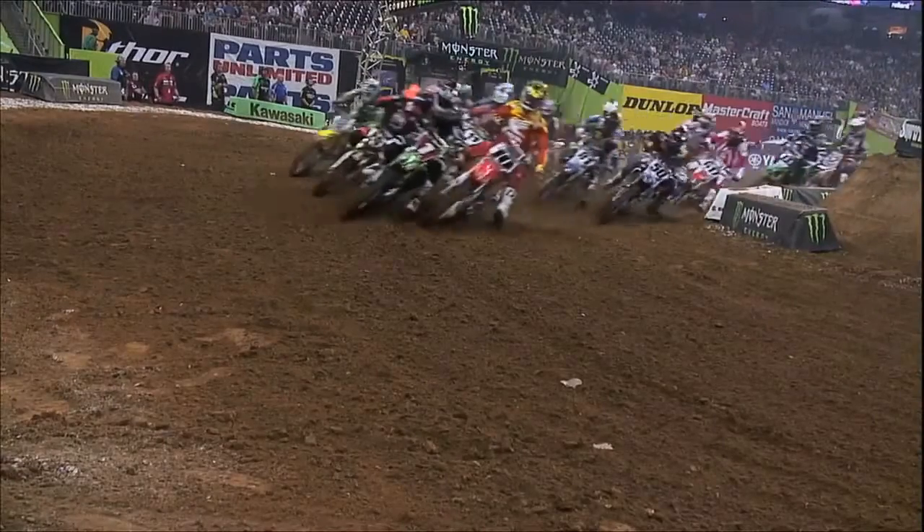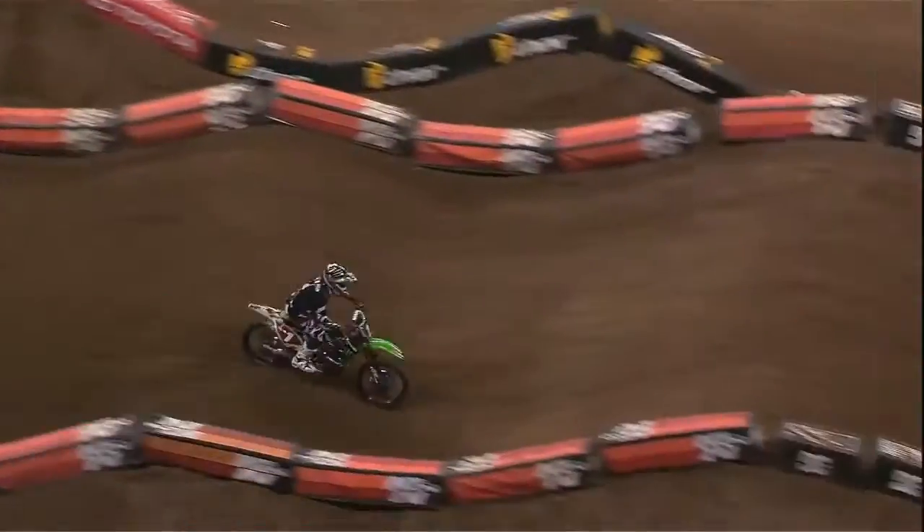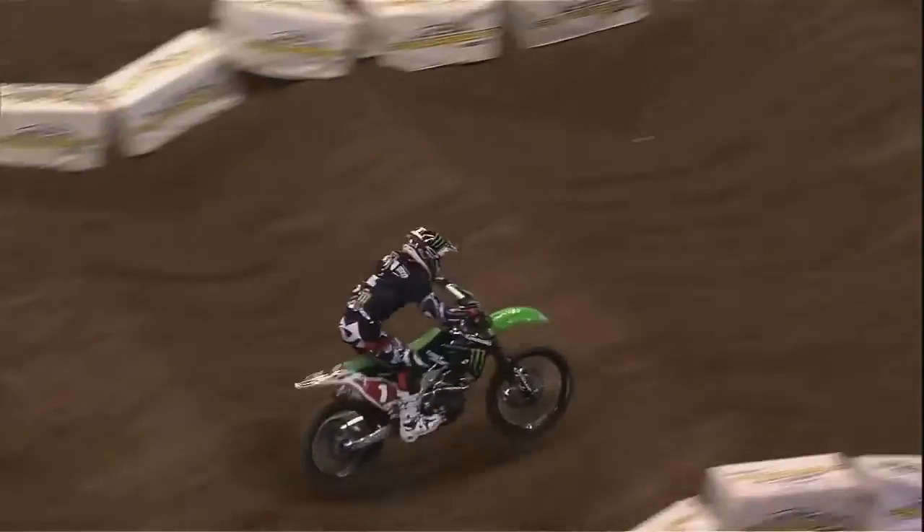That's a common combination on tracks in the East, where the soil tends to be softer. In fact, Ryan Villopoto favors the MX-51 front in nearly every Supercross race.